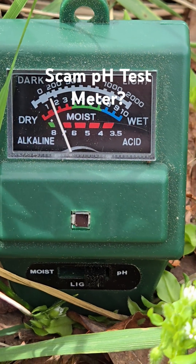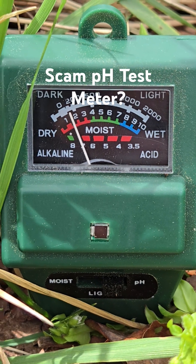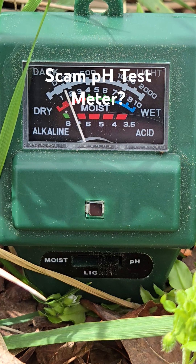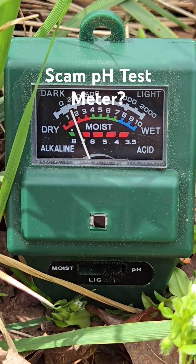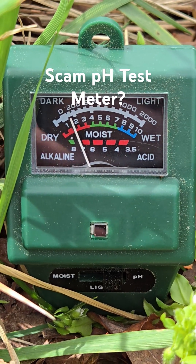After sitting in the dirt for several minutes, it looks like it's still 7.5. So the comments are looking like they know what they're talking about. This thing could just be a children's toy they're selling and people don't know how to use it. I'm going to do some more extreme tests in a part three. Stay tuned, thanks for watching.